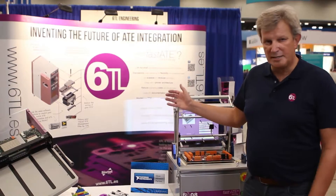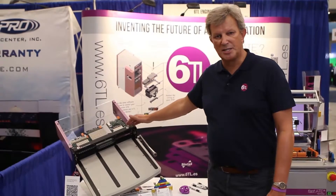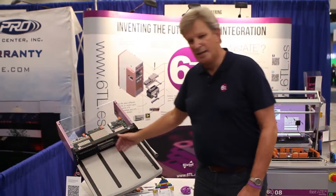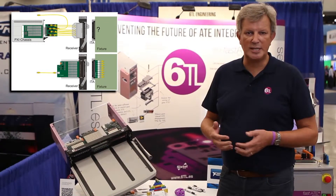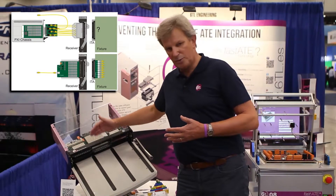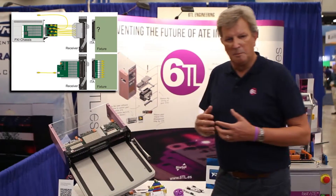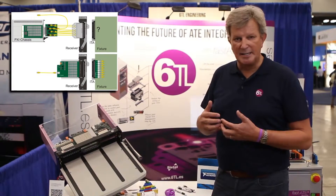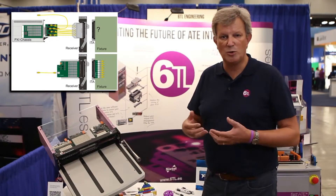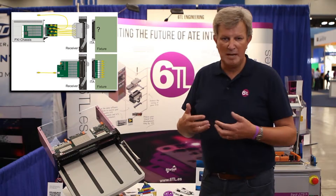In all our test systems, we typically use a mass interconnect. In most of our test systems, we like to use the Virginia Panel mass interconnect system. Here you see an example. If you introduce a mass interconnect into a test system, the disadvantage in our opinion is that you add cabling between the mass interconnect interface and the instrumentation. By eliminating as much as possible these cables, you make the entire process of designing your test system a lot easier and less complicated.